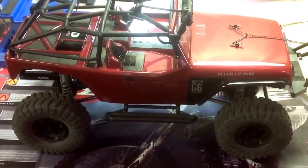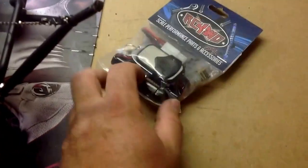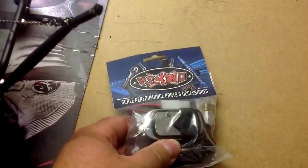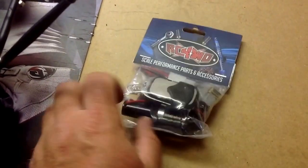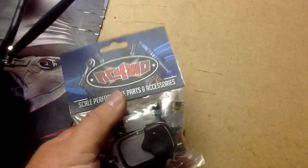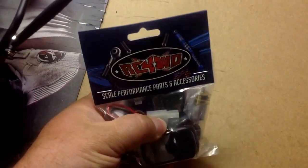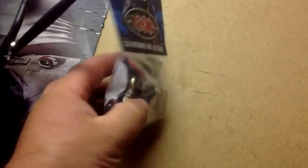Got our next little update for the Jeep Rubicon G6. I got this winch here from RC Four Wheel Drive — it's the wireless remote. Seems to be nice. It'll lift up three and a half pounds vertical. Comes with an extra motor also, so that's nice.